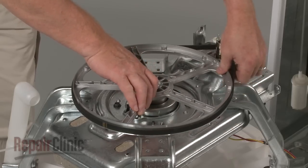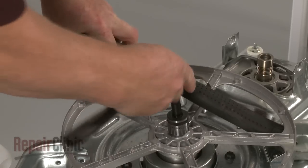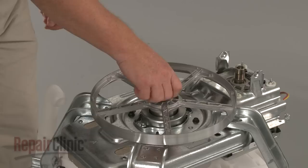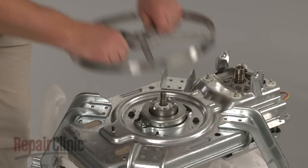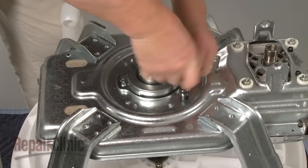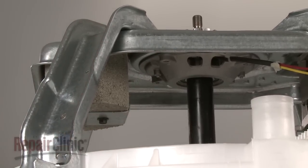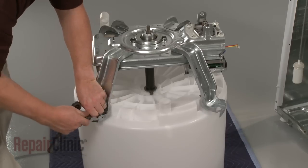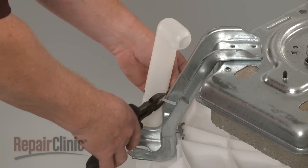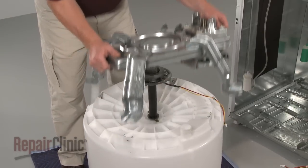Your next step is to remove the drive belt. Use a 3/4-inch socket to remove the retaining nut securing the drive pulley — secure the pulley as you loosen the nut, as this may require some effort. Lift the pulley off and remove the hex bolts underneath. Remove the bolts securing the base frame to the outer tub. Cut the zip tie securing the overflow tube. Note the position of the motor on the outer tub and lift the base frame assembly off of the tub.